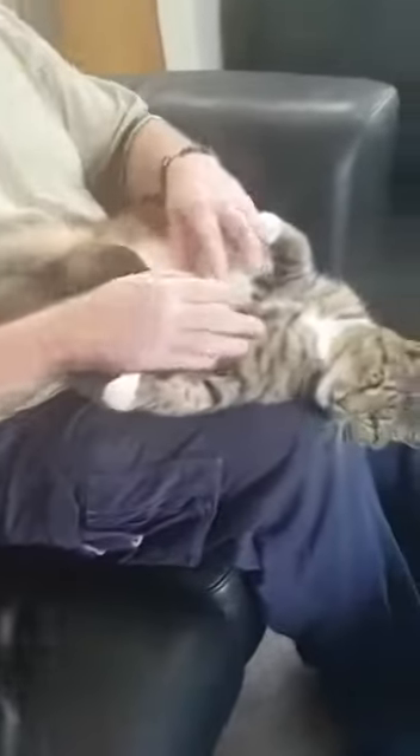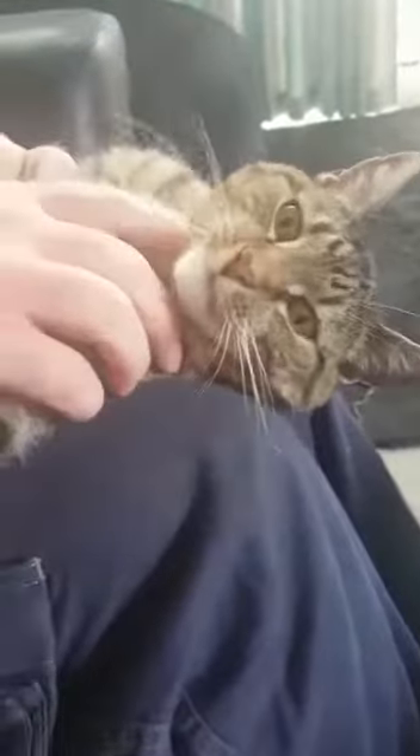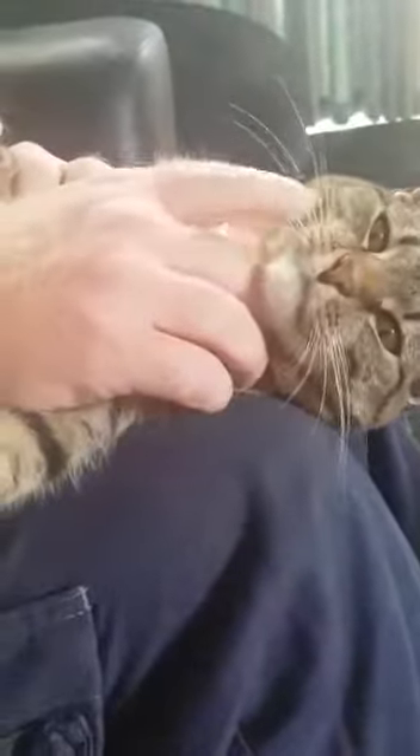Come a bit closer, come a bit closer. Get some pairing going. Do some pairs — just pair when you can hear her.